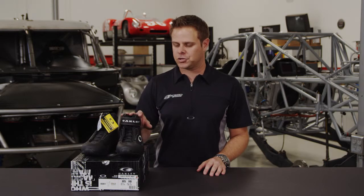Hello, I'm Ryan Arciaro. Welcome to Arciaro Sports. Today we're going to be talking about Oakley's FR Crew Shoe. This is somewhat new in their line and it's a little bit different than what they've had in the past for a crew shoe.